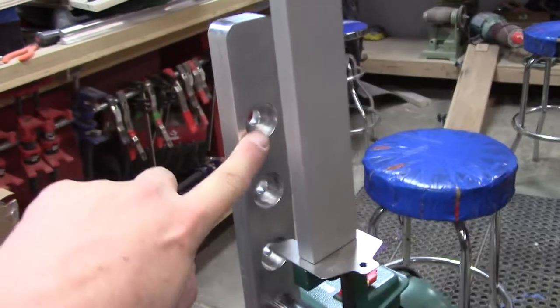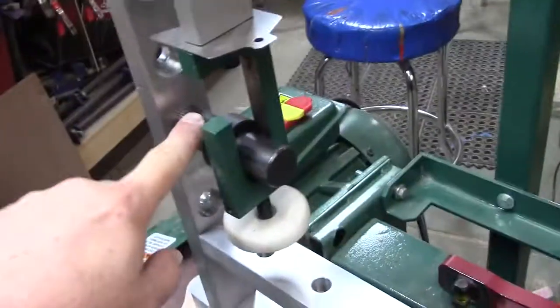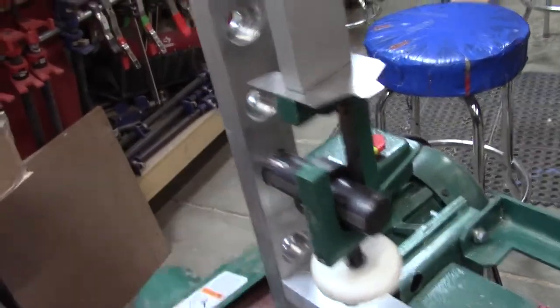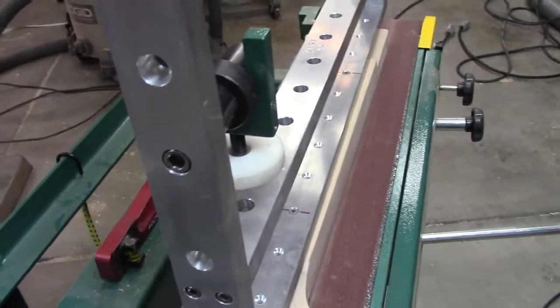Another thing that we did — Kevin came up with this one — there are holes for the pivot pins to fit in, and we just go ahead and screw them on so it's exactly right every time.